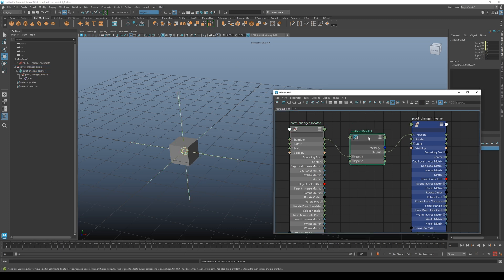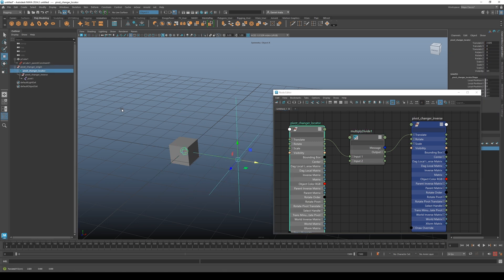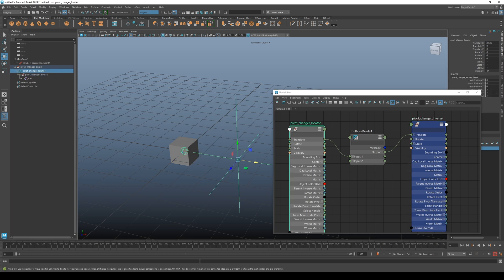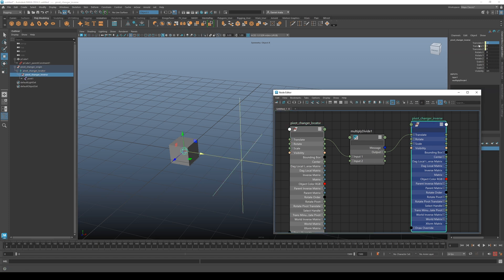This multiply divide node — because we're multiplying our translations by negative one in all channels — is keeping the inverse child node locked in place. For example, if I go to translate X equals 3, you can see that the translate X for the inverse is negative 3.